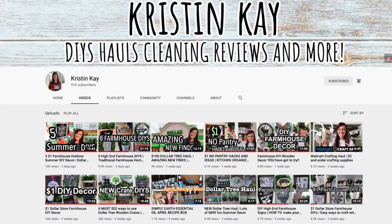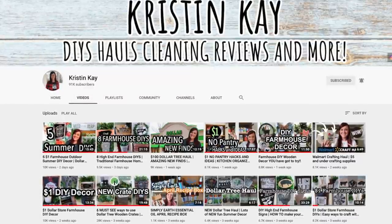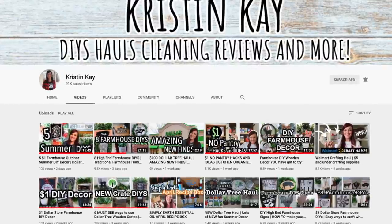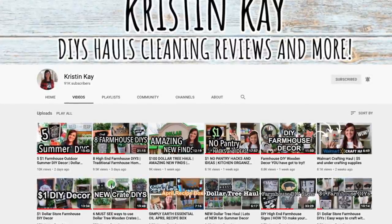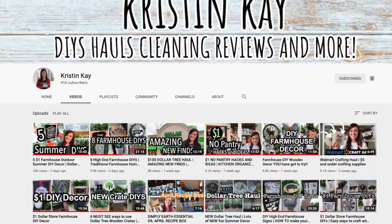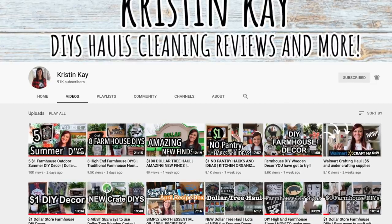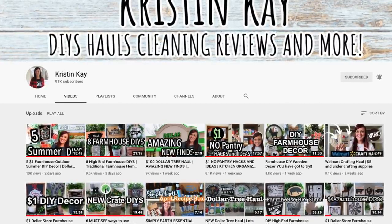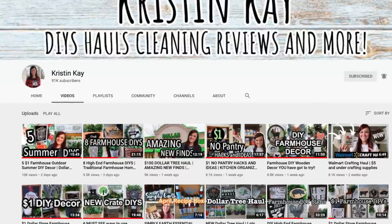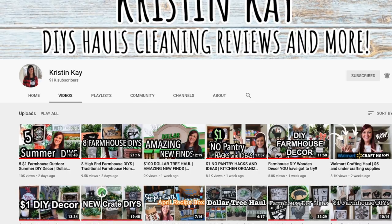Like I said in my intro, this video is a collab with my good friend Kristen K. I'm sure all of you already know who she is, but in case you don't, you have to go check out her channel. She does so many amazing farmhouse DIYs and fun hauls — she is just so funny and talented. Be sure to check her channel out in the description box below, and if you're stopping by from Kristen's channel, hello and welcome! I would love to have you stick around and hit that subscribe button and join my Week's Nest family.